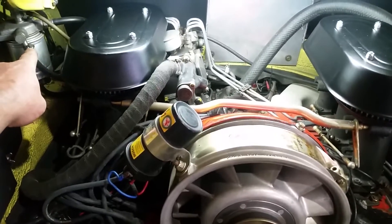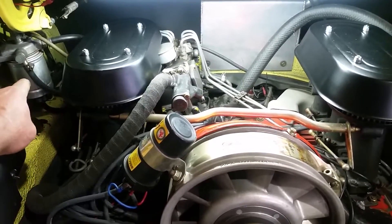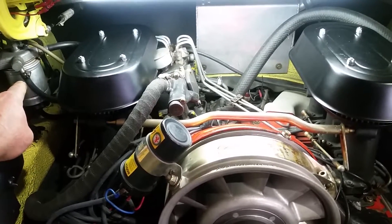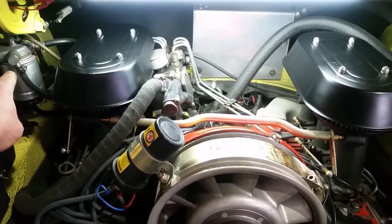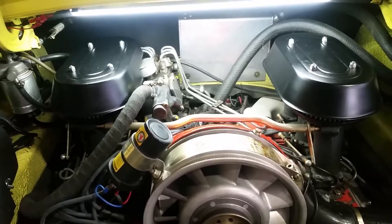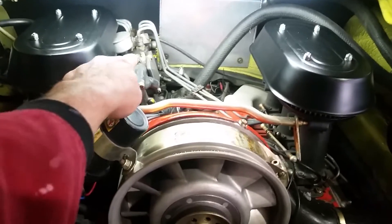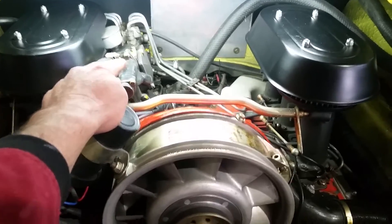Over here that's the fuel filter, which comes as a complete aluminium canister which is replaceable. It's a very fine filter because the fuel lines run from there across into the mechanical injection pump.